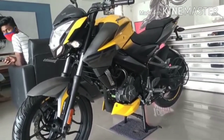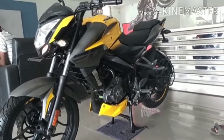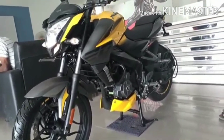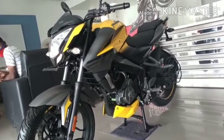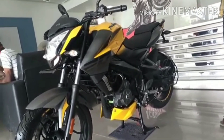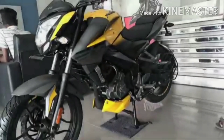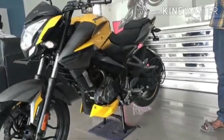Hi friends, welcome to my channel BSD Motor Vlogs. Today we are going to talk about the Pulsar NS200 — the details, mileage, top speed, and price of the bike.